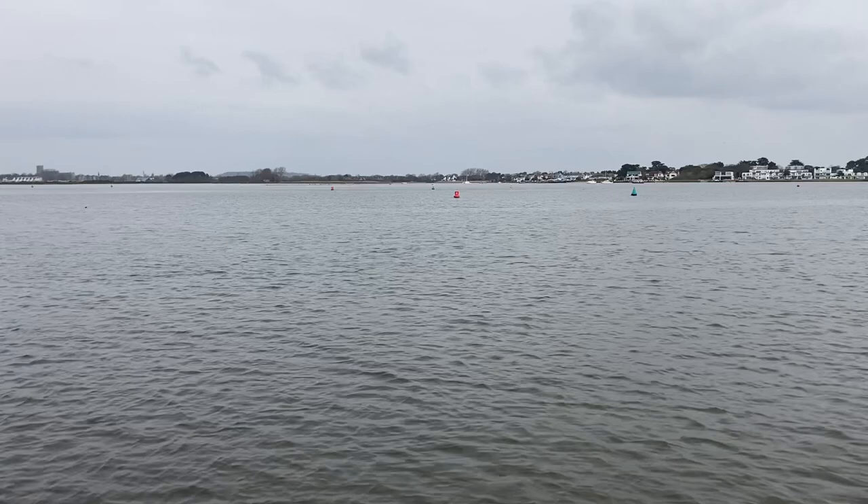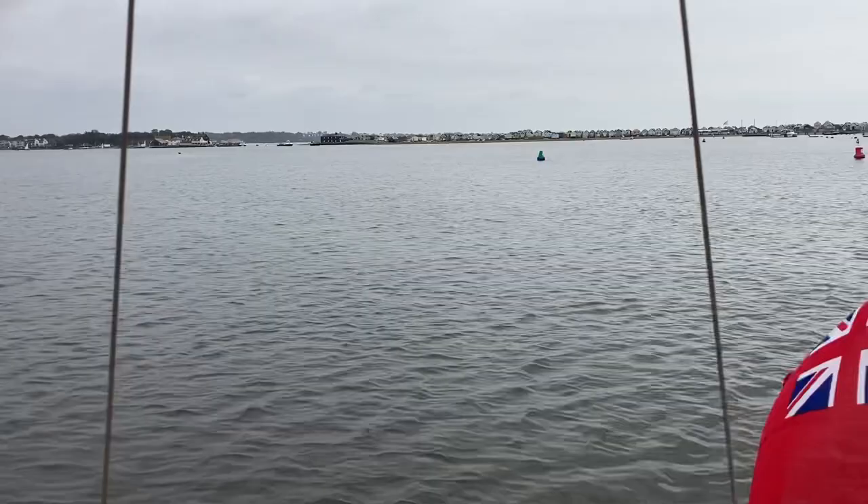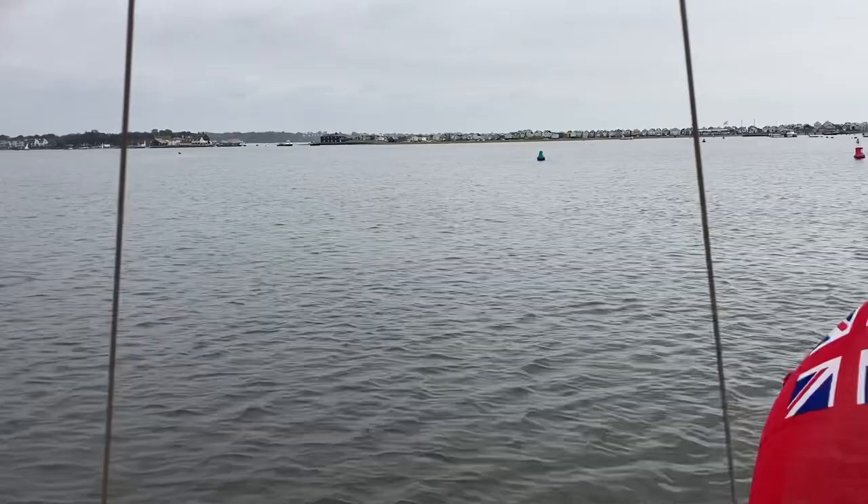We've taken Harmony up the harbour on a trial run. We used our new tiller pilot, the Raymarine ST2000 — nicknamed Raymond — to steer us up the harbour. We've just dropped the anchor just inside the harbour at Hengistbury Head for a cup of tea, and typically it's just started raining.